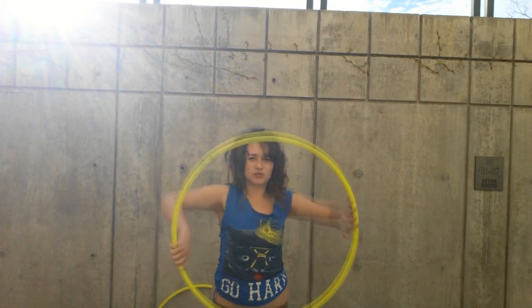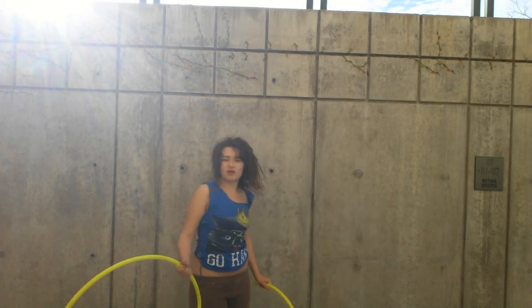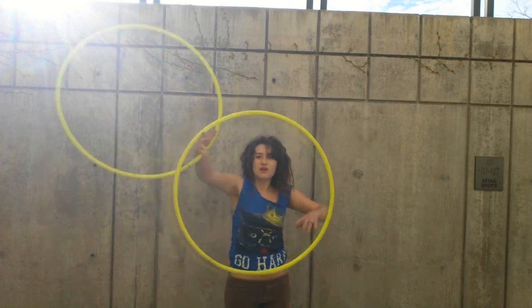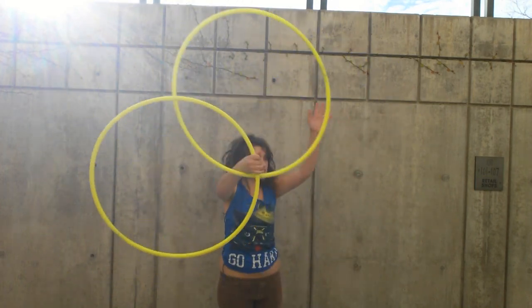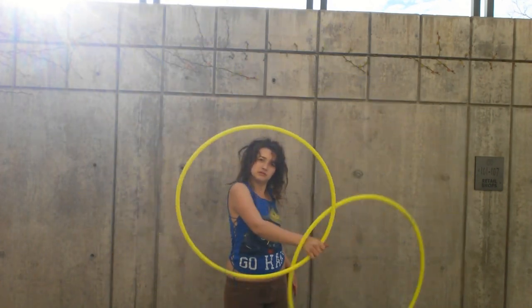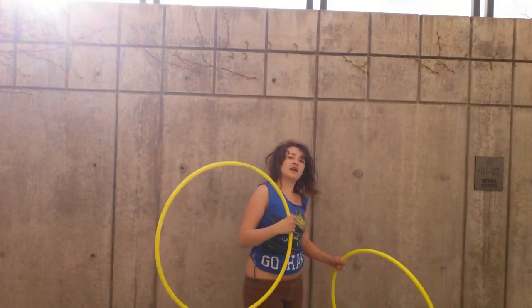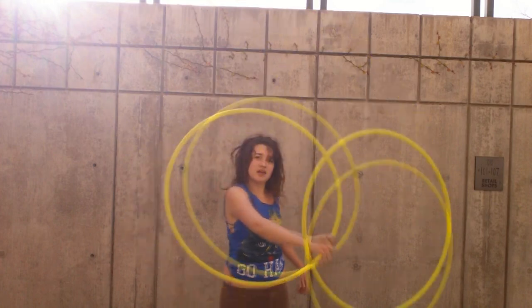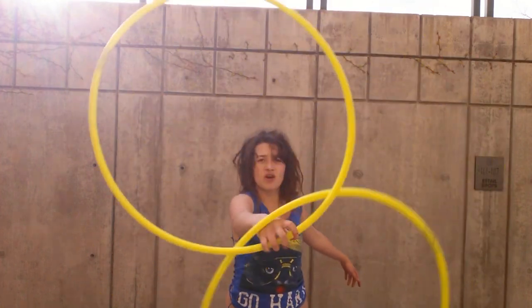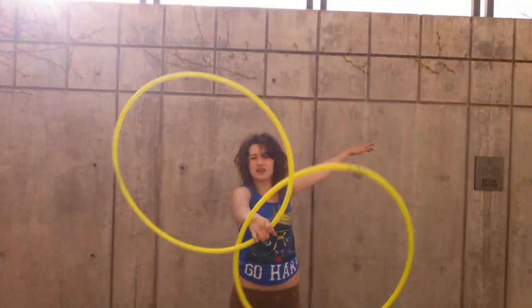Once you feel comfortable with an IsoPop — the hoop's falling forward — you can just apply it to your IsoFlower. Right about when the extending hoop is on this side is when you shoot out your IsoPop. If you want it to stay continuous, you're going to let the extending hoop go on your wrist, and the hoop that was isolating a second ago is now going to be in your hand — you're going to grab it and then drop it repeatedly. I'll slow motion that because it looks really confusing, but it's really not.